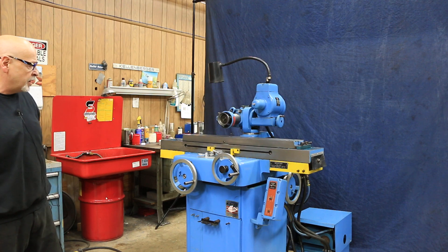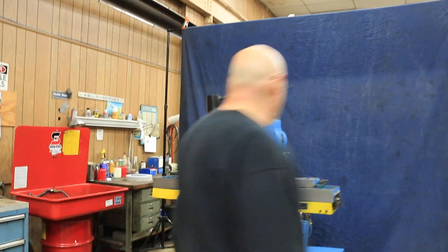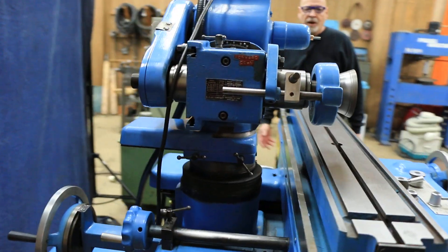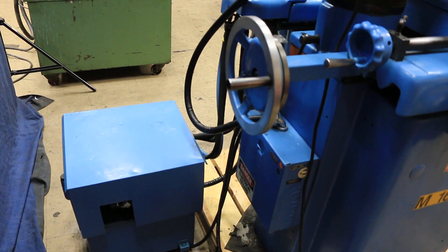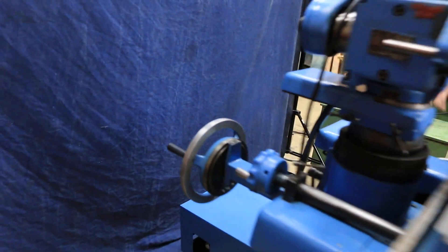So this is the K.O. Lee Dakota series grinder — hydraulic, roller bearing table, rear controls. We've got total adjustability of this wheel, this grinding column up here, the wheel head. It swivels, it tilts, it spins around, and it goes up and down.